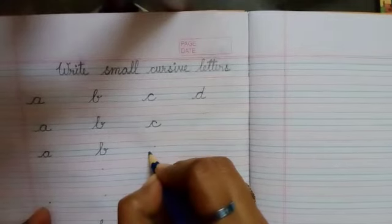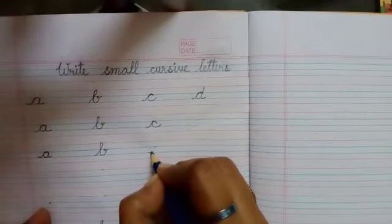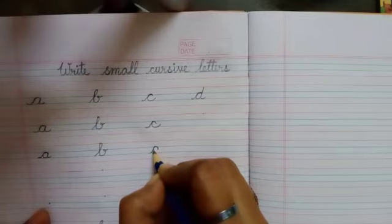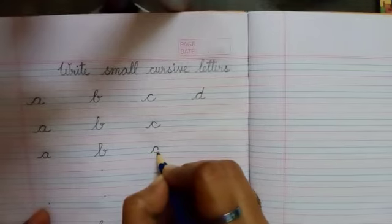Starting from the third line, a line will go up to the second line. With making a semi-circle, same line will come back to the third line.